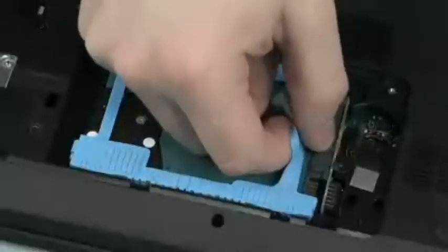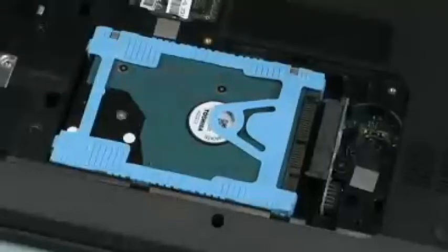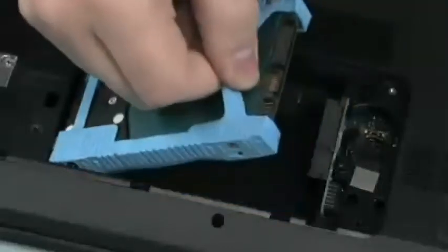Removal: Using the rubber pull tab, pull the hard disk drive to the left to disconnect the hard disk drive from the hard disk drive connector board. Using the rubber tab, lift and remove the hard disk drive from the base enclosure.